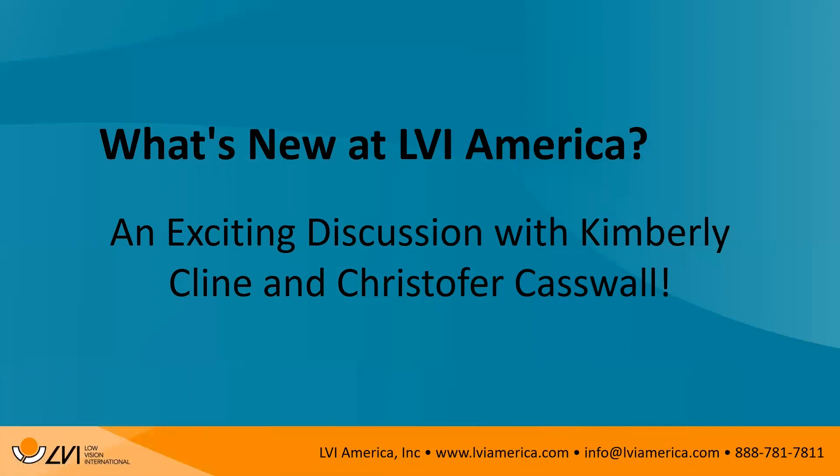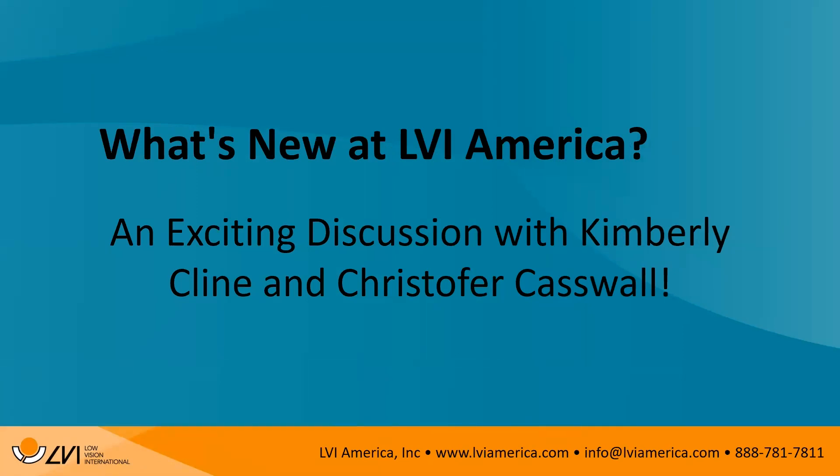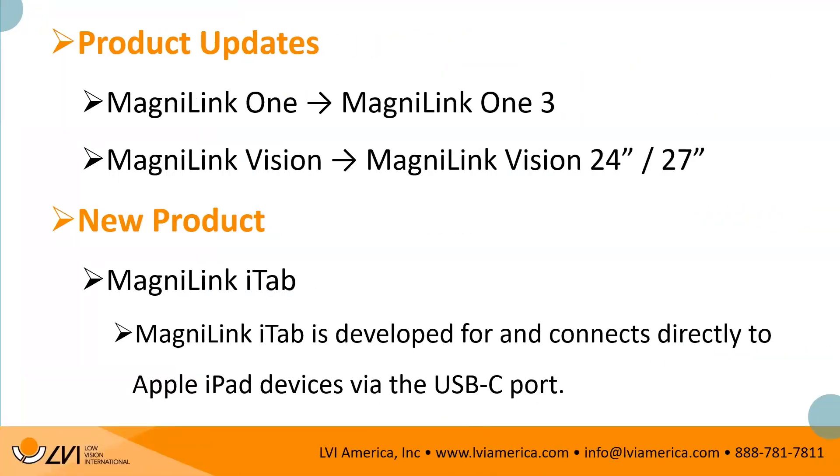What's new at LBI America? We have an exciting discussion today with myself, Kimberly Klein, and Christopher Caswell from Sweden. We have some product updates to share, and also some brand new products. We just got back from ATIA — a great conference with a lot of buzz and traffic around our booth. Today we're going to share some of what we showed there.